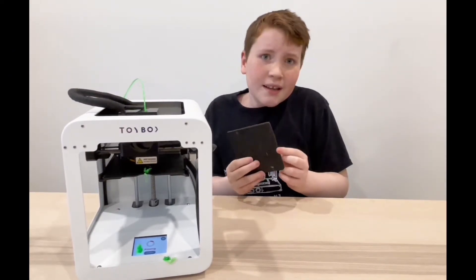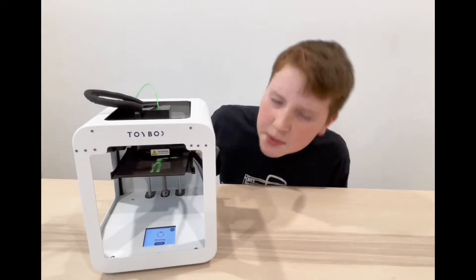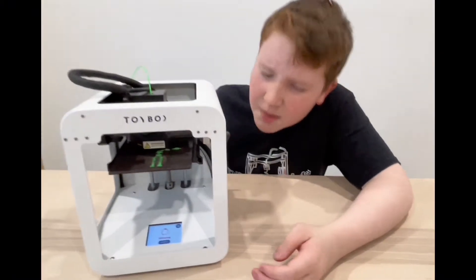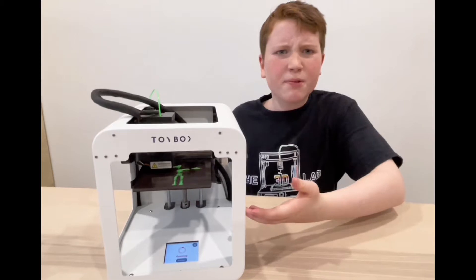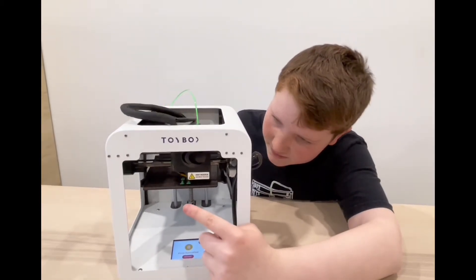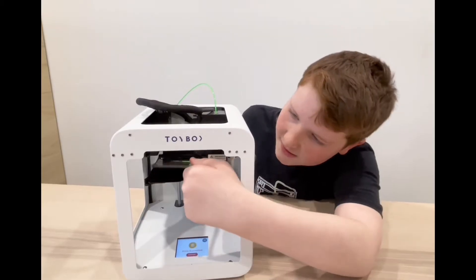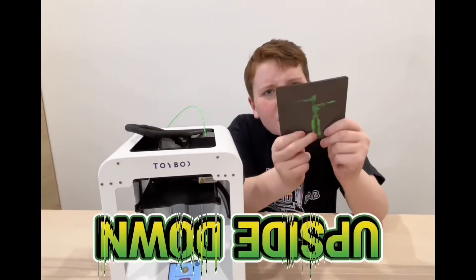All it does is print that nice spaghetti. I wonder what the problem is this time. I can see my magnet's on and it's not printing spaghetti, but my magnet does look a little shiny — and it's getting pushed off the printer bed. I know why: I had my printer magnet upside down.